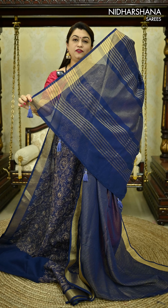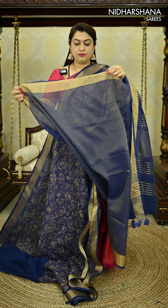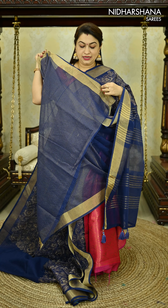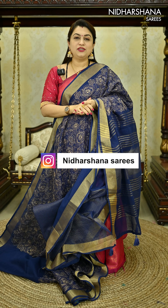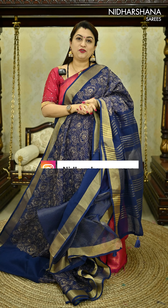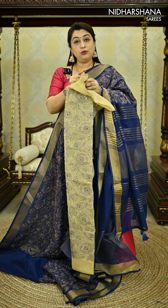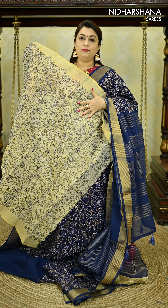It carries a beautiful pallu with a zari pattern and beautiful tassels attached. There is a running blouse piece that carries zari as well as a tissue kind of fabric, and that's the matching blouse piece for this sari. To enhance the beauty of the sari, we have also introduced an extra blouse piece — a beautiful gold tissue blouse piece — and you will be getting a beautiful embroidery concept on your whole blouse.